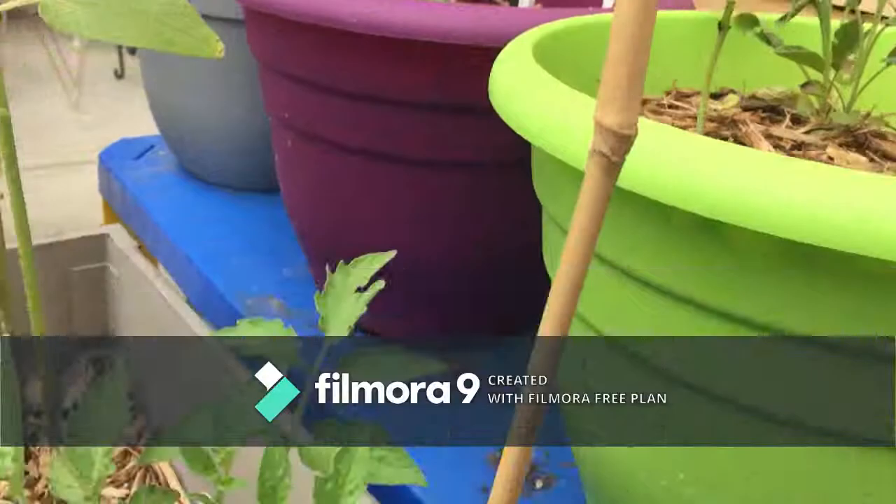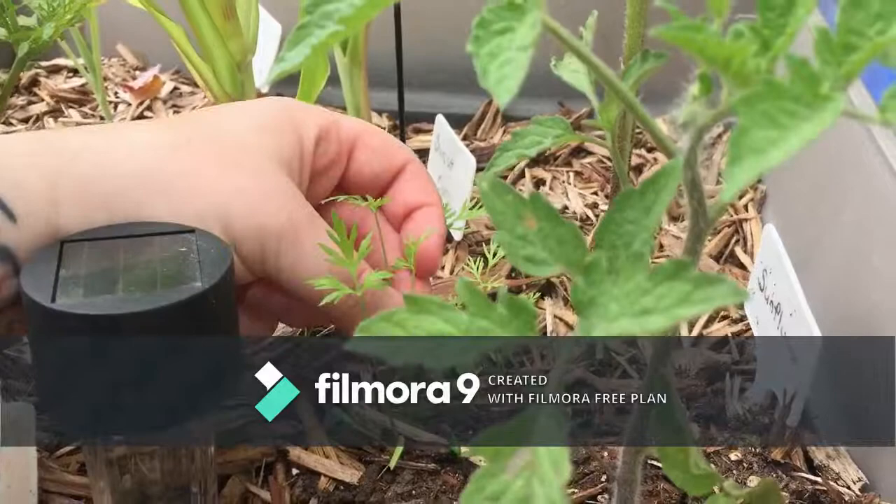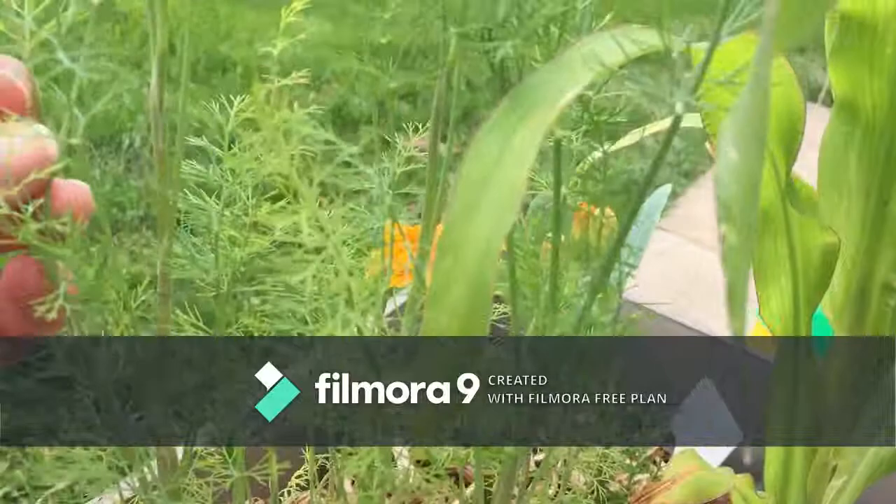This is another tomato plant that's doing really well. The carrots in here are doing fantastic — I know I'm not supposed to let them grow that close together but I'm just happy they're growing, so they can do them. My dill is over here just doing its thing. Oh, I got a new sprout there — yay!